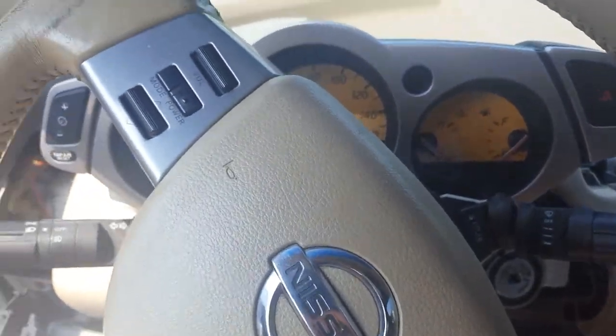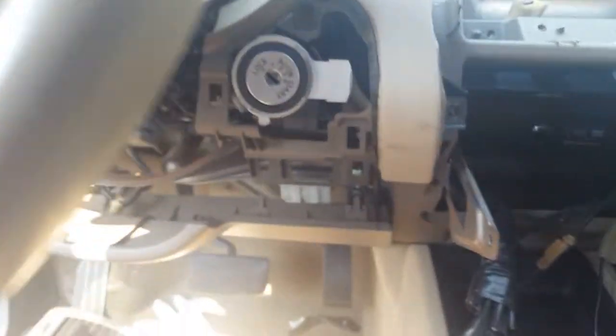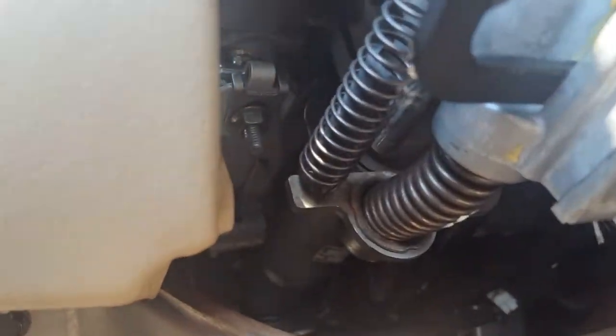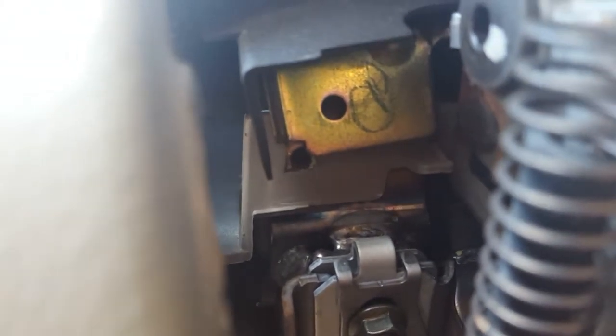This is just a junkyard vehicle so I'm not worried about it. After you do that, look under here — sorry for the bad viewing — but you'll have a screw right there. If you look on the driver's side, you'll have a screw right there where that gel plating is, in that circle right there.